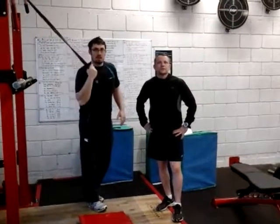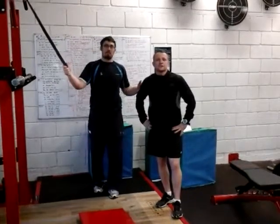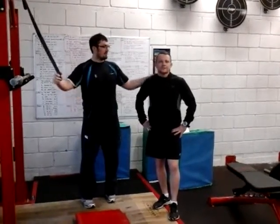How are you doing? Ken Colney here, strength position coordinator at Shoreline Leisure and Bray. We're going to go through a lower end progression for a vertical row, and Dave's going to be my model for today.